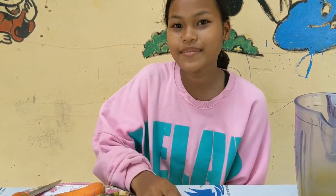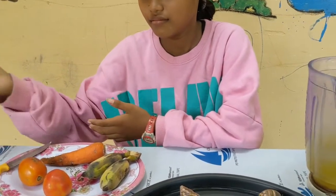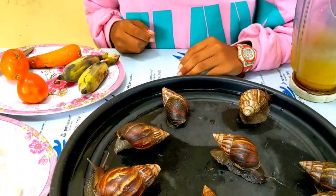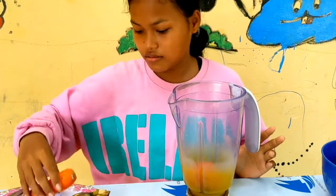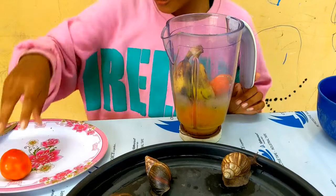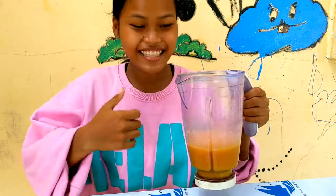Hello everyone, today I make a delicious food for my beloved snails. Today I have some tomato, carrot, banana, and coconut. See my beloved snails — they look hungry. Now I'm ready. Mmm, yummy, smells so good.